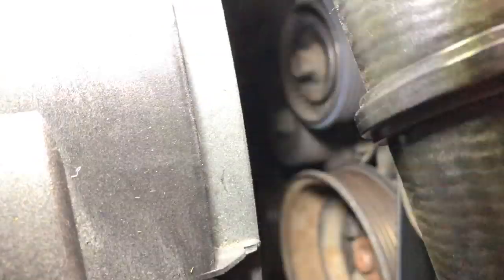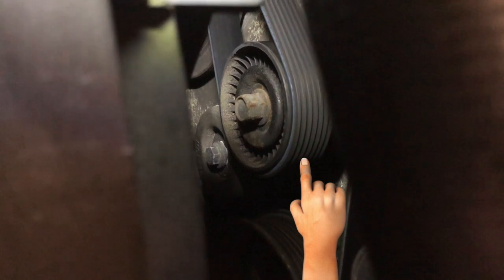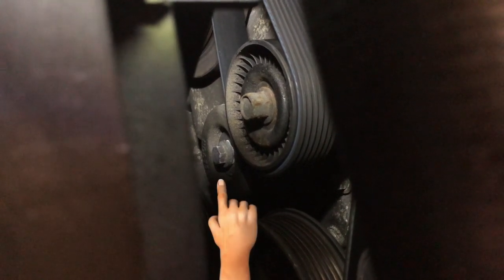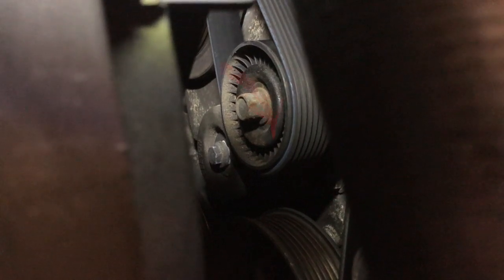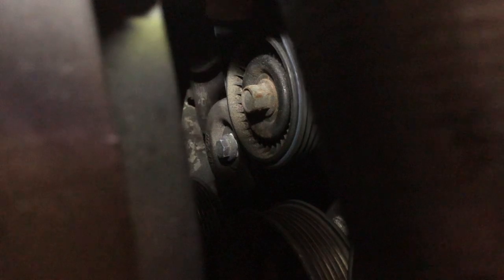I'd like to draw your attention to the pulley now in the middle of the shot — that is the tensioner pulley, on an arm that is pivoted on the bolt just below it. That arm is stretching your belt by pulling it towards us in this picture. I won't be able to move it by hand — it's heavily spring-loaded — but it's pulling this way to stretch the belt. And that's how it helps us: there are some markings put on it especially for our use.